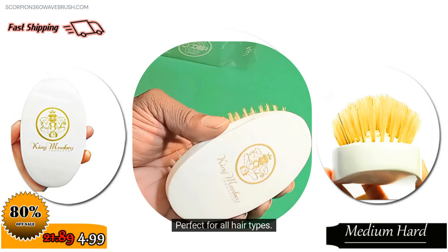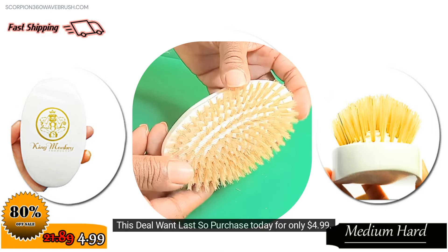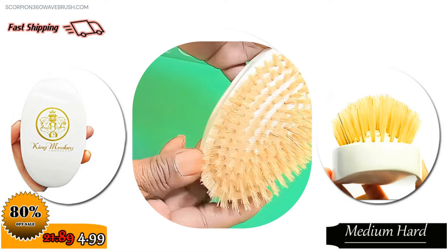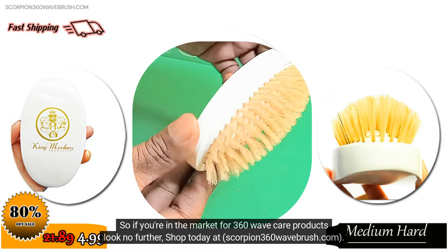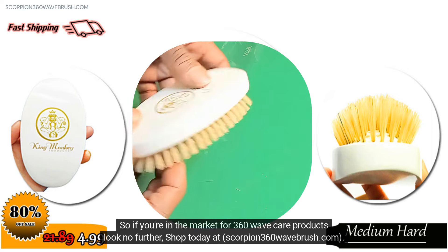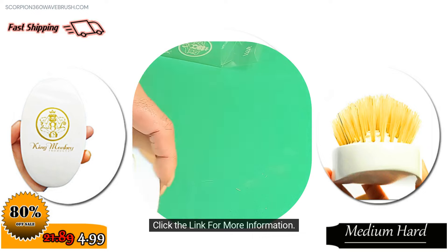Perfect for all hair types. This deal won't last, so purchase today for only $4.99 — a saving of 80%. So if you're in the market for 360 wave care products, look no further. Shop today at scorpion360wavebrush.com. Click the link for more information.